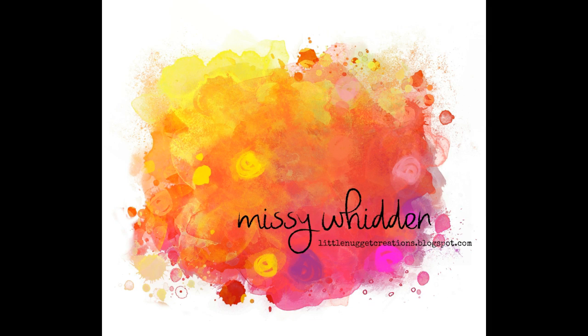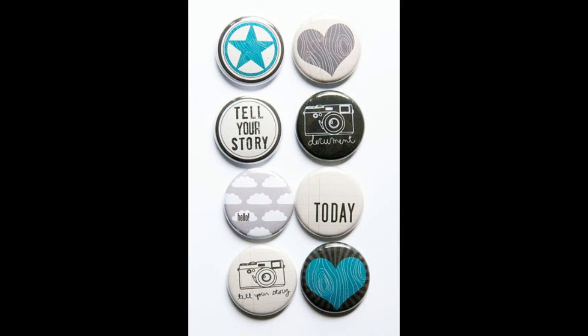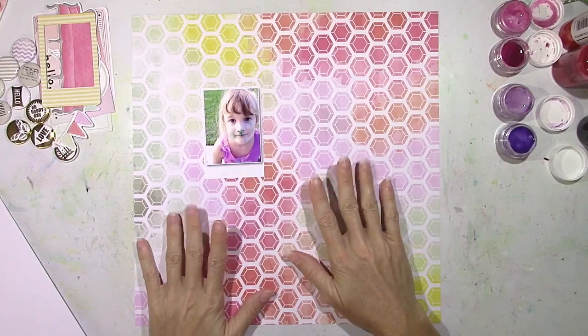Hey everybody, it's Missy again. Thanks for joining me today. I have another layout for you and this one is for the A Flare for Buttons design team. I'm going to be using Flare from two sets: the Tell Your Story set and the Watercolor Design set. They are both very cool, very pretty, and very versatile sets of Flare.